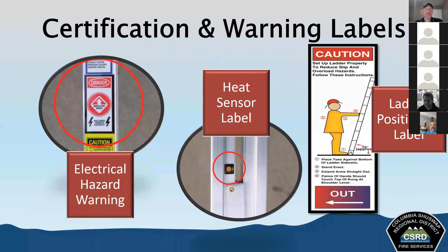All ladders come with certain certifications and warning labels that tell us important information about how to use them safely. The first is the electrical warning label — always look up. One of our main hazards when working with ladders is that ladders conduct electricity. If we come in contact with live power lines when we raise the ladder, we will get electrocuted. This warning label is there as a gentle reminder: always look up.